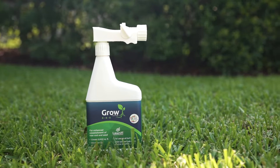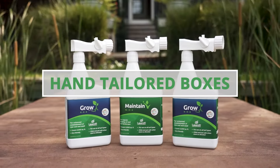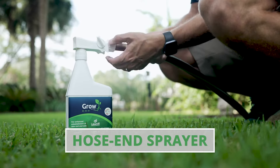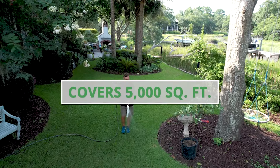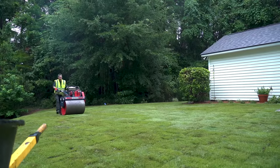Grow is also great for late fall feeding and winterizing prior to dormancy or snowfall. Grow can be purchased as an individual bottle or found in the Lawnify New Lawn Starter Box. When using Grow, simply attach the bottle to your garden hose and apply evenly.